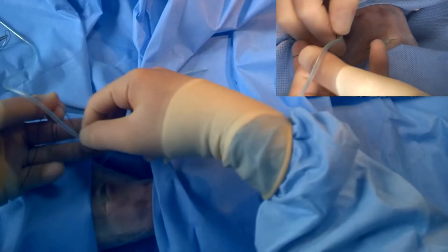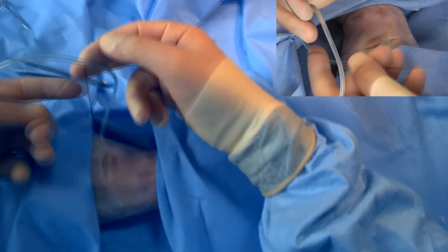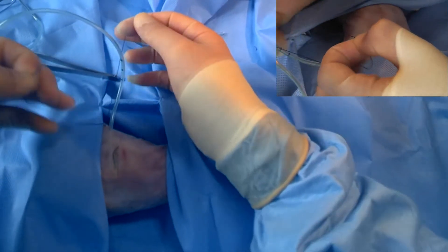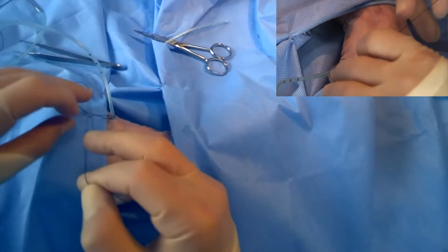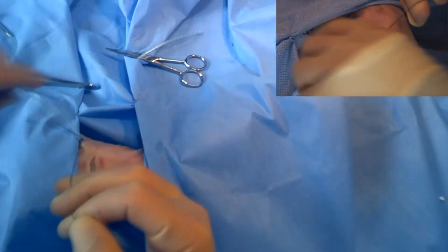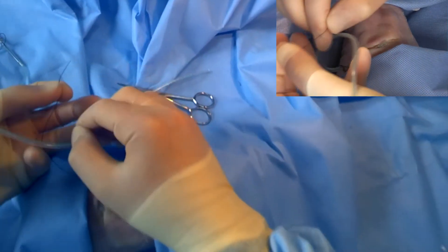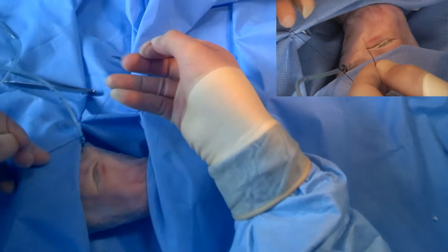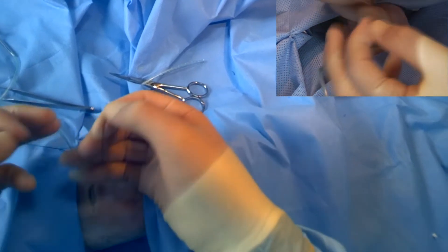Now, unlike other knots, it's important with a drain stitch to tie the knot down onto the skin, and to have the first knot hanging in the air. You can then come around your drain and tie one, two, three. This can be repeated several times with throws behind the drain and in front, with further stitches and throws to secure it down.